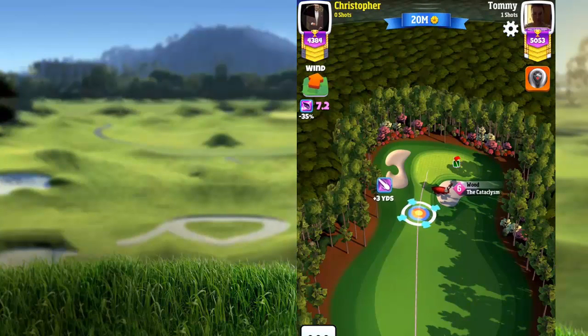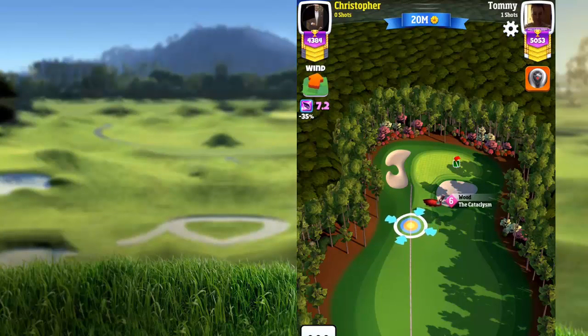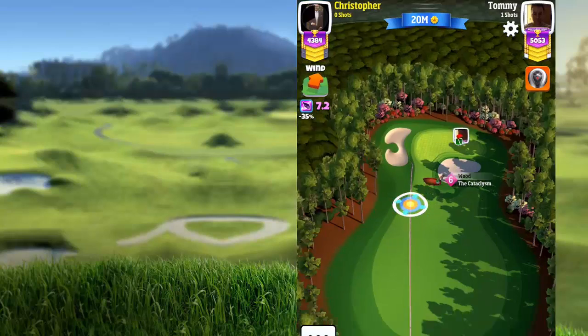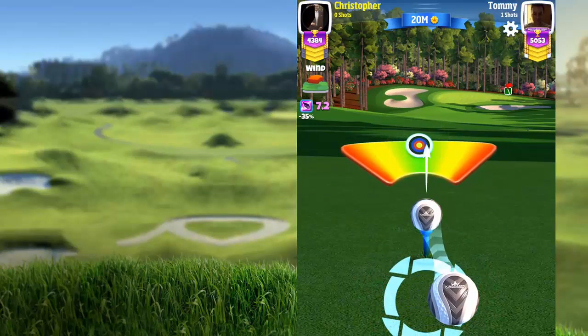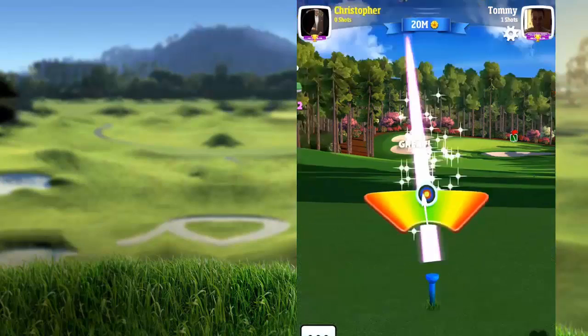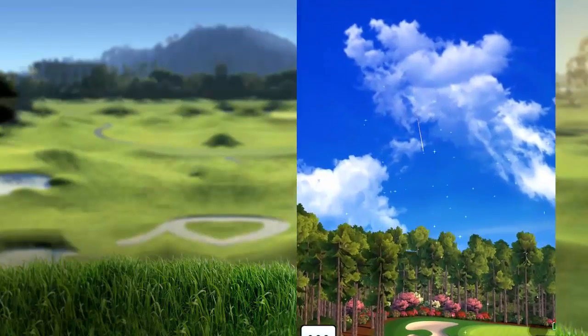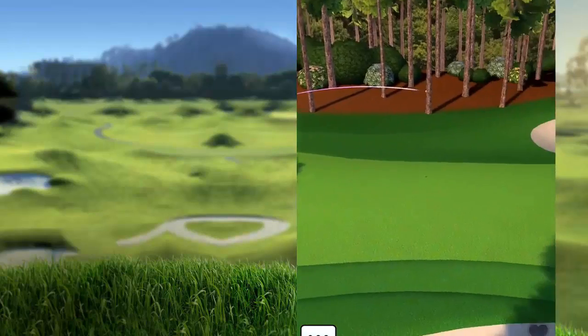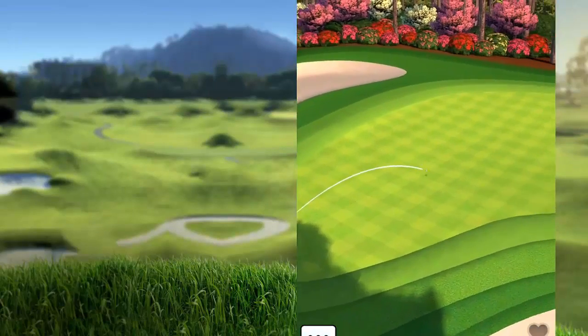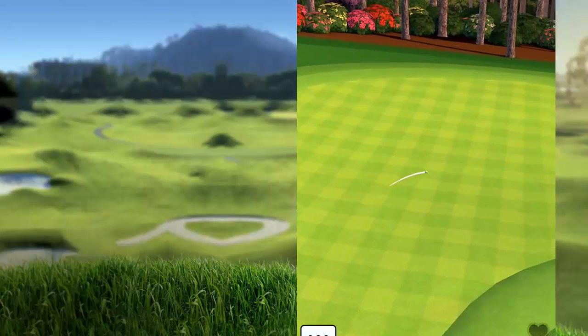The thing that many players do that is a big mistake: when using a lot of sidespin to the right side, they use too much curl. I use sidespin instead of curl — that's why I'm using a ball with a lot of sidespin so I don't have to use curl.